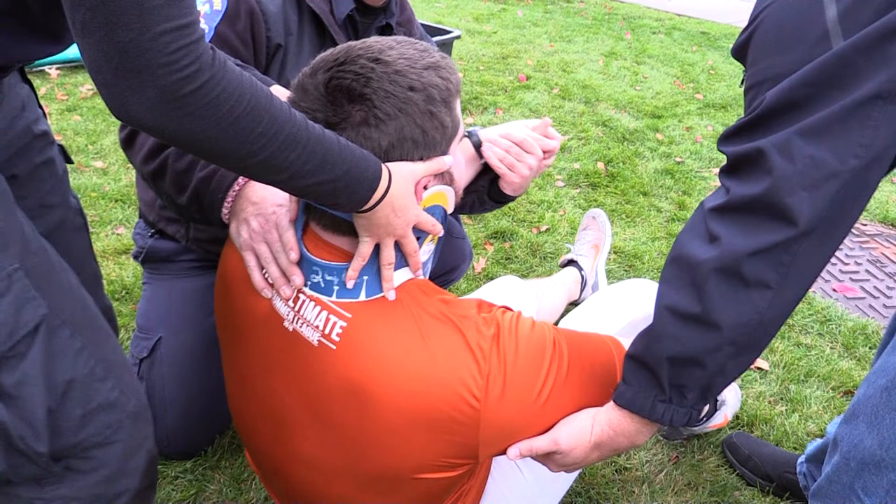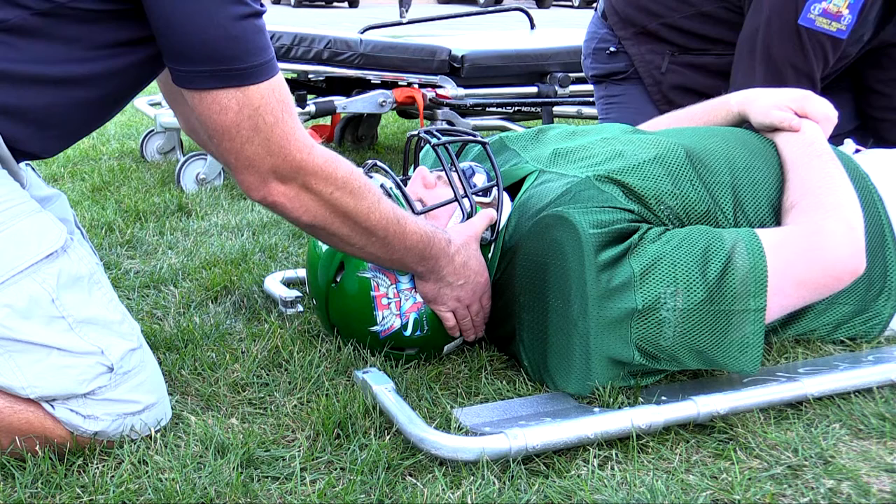Many EMS protocol updates call for use of a cervical collar and aiding the injured patient to a gurney where they are immobilized for transport. Other EMS protocols call for use of a scoop stretcher to transfer an injured patient to a gurney where they are then immobilized for transport. This topic hit home for me this fall when my EMS agency said they had switched from long spine boarding to a scoop stretcher protocol.